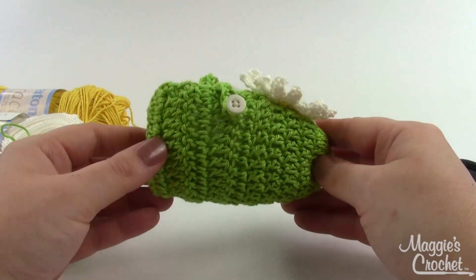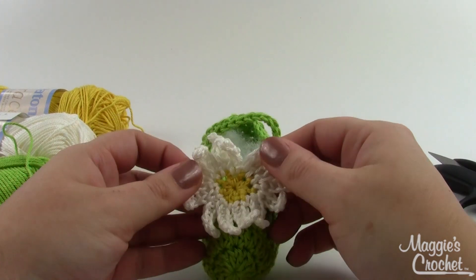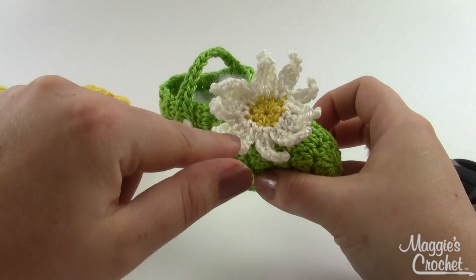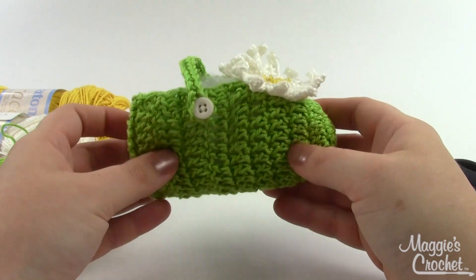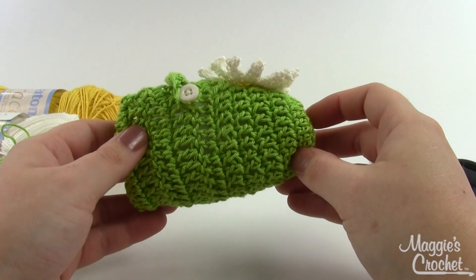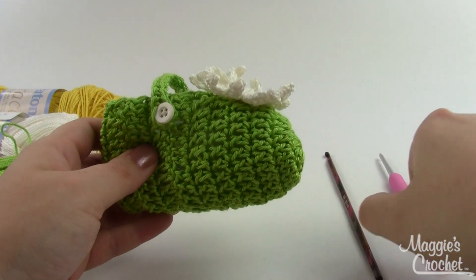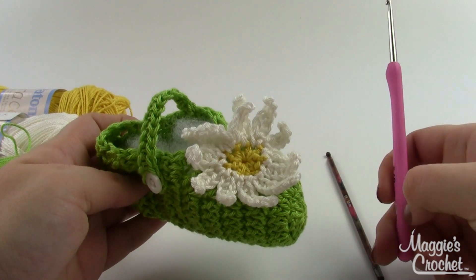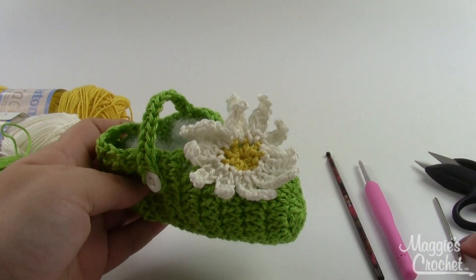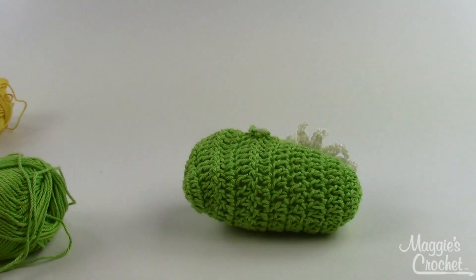Hey everybody, it's Kristina from maggiescrochet.com, and today I'm going to show you how to make this adorable little booty. We're calling it Daisy Jane because of the adorable little daisy we're going to put on the front. For this you'll need three colors of yarn: yellow, white, and green for the base of the booties. Your pattern will suggest a B or C hook, but I found that to get the right size I needed to use an E hook. I'm going to make the flower with a hook one size smaller — a D, three millimeter. I've also got my yarn needle and snippers.